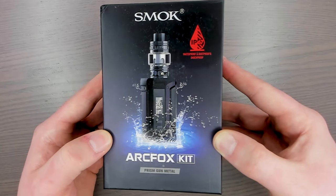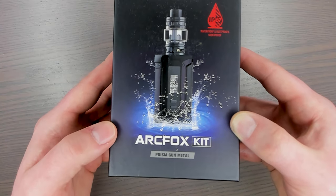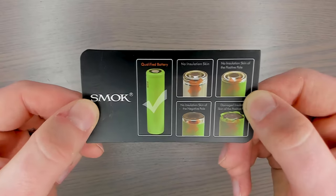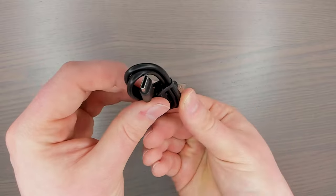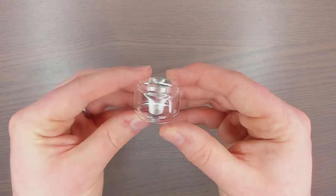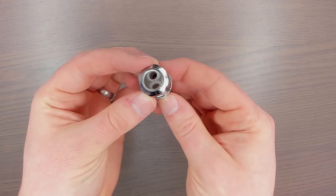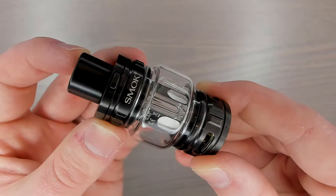Here's the packaging for the Smok Arc Fox kit, and I have mine in Prism Gunmetal. Inside you get the mod, a user manual, a battery safety card, a warranty card, a Type-C charging cable, a baggie of extra O-rings, the TFV18 tank, some bubble glass for the tank, and a spare dual 0.15 ohm coil.